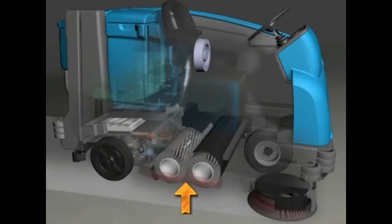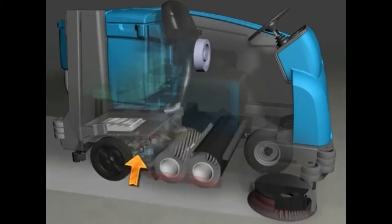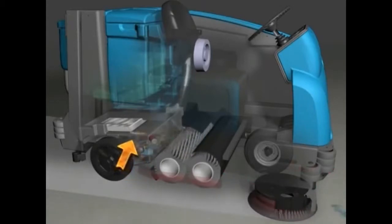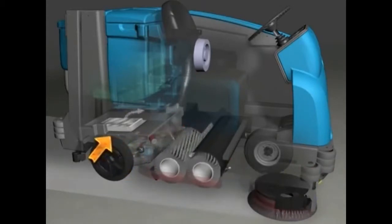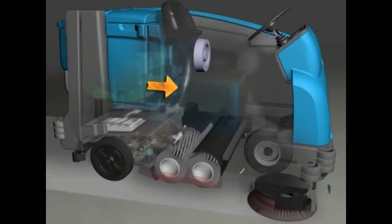The one-step sweep button makes it possible to immediately begin dry sweeping with the activation of a single button. As the machine travels forward or backward, the brushes sweep the debris from the floor into the hopper. A separate sweep vacuum fan draws airborne dust through a highly efficient pleated synthetic dust filter and clean air is exhausted.